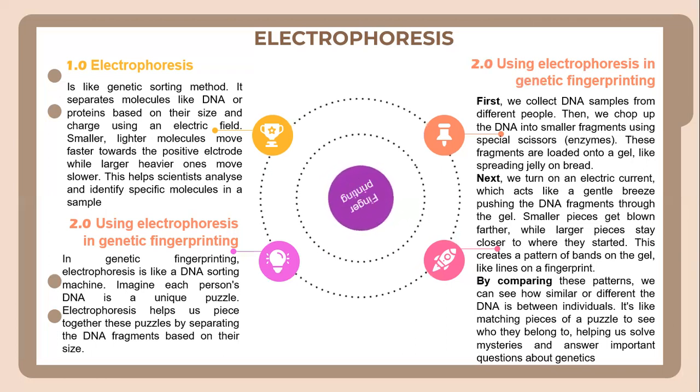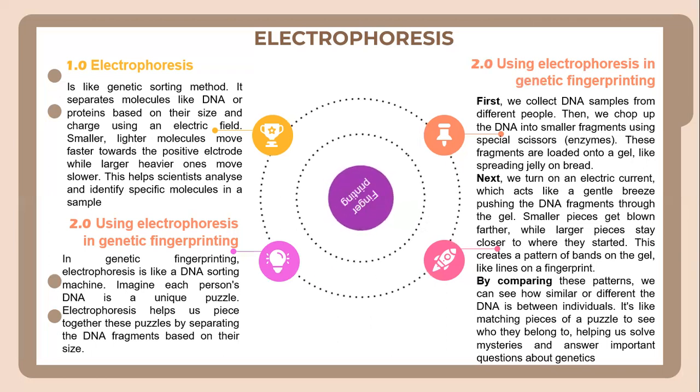By comparing this pattern, we can see how similar or different the DNA is between individuals. It's like matching pieces of a puzzle to see who they belong to, helping us solve mysteries and answer important questions about genetics.